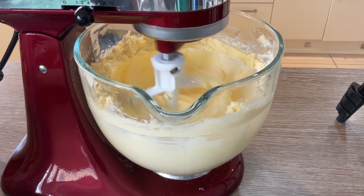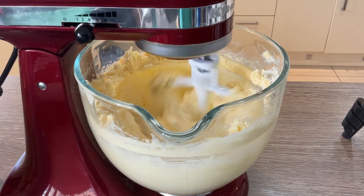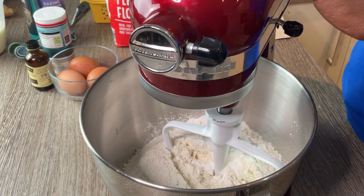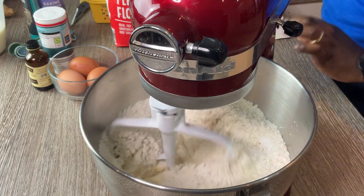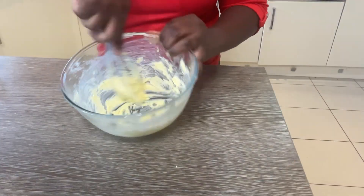If you don't have a stand mixer, don't let this stop you from making amazing cakes. You can still make a delicious cake even if you don't have a stand mixer. Here are a few alternative ways to mix your cake.